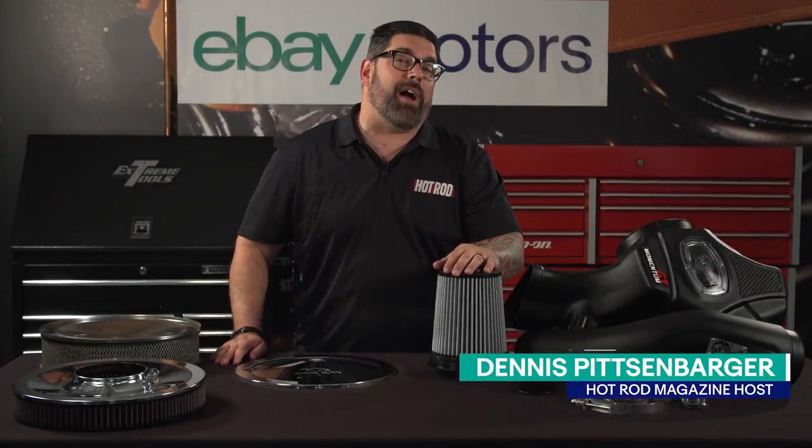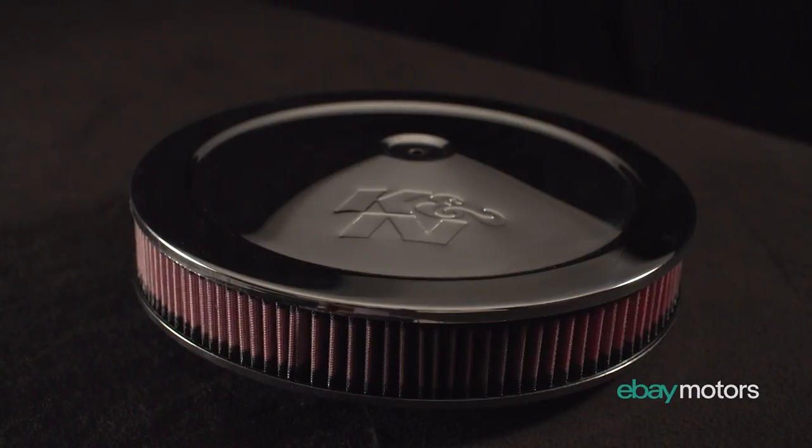Hey everybody, I'm your man Dennis Pitsenberger from Hot Rod and we're here in the eBay garage to talk about air intake systems.